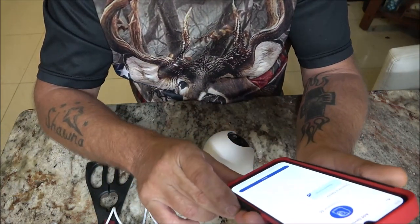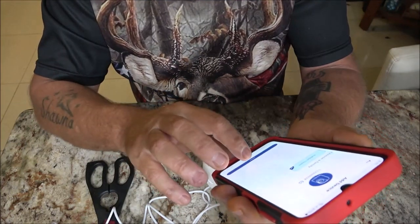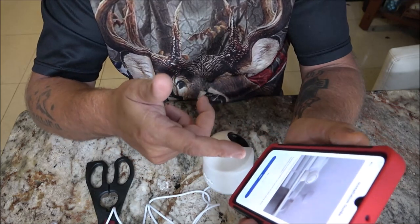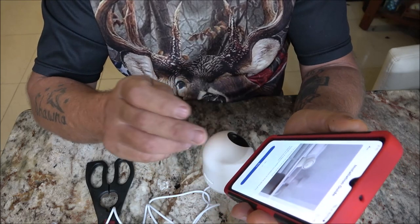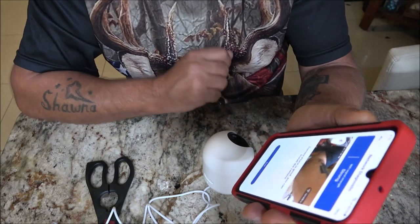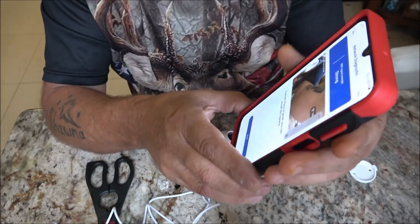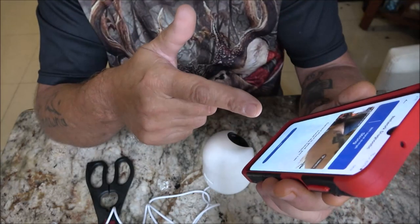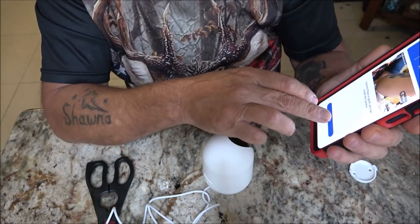I'm going to hit next. Choose a family — I'll keep the one I have and hit done. It gives you some tips, like installing in a reasonable location in the area you want to monitor. It said WiFi signal strength was weak at first, but now it says the current place is good and you can install the camera. Done.